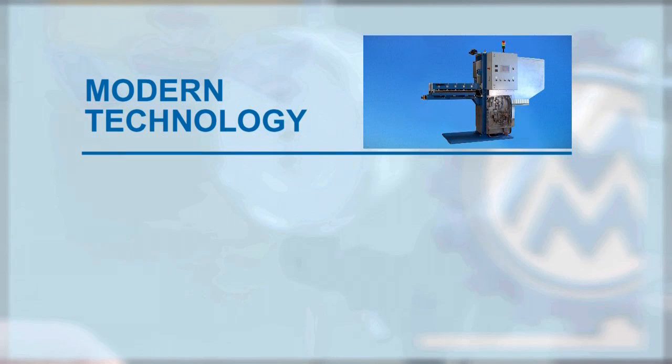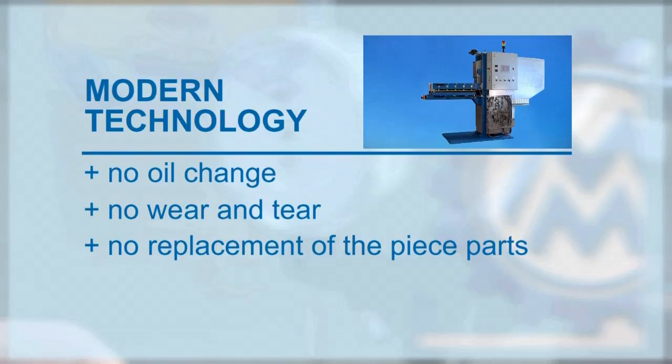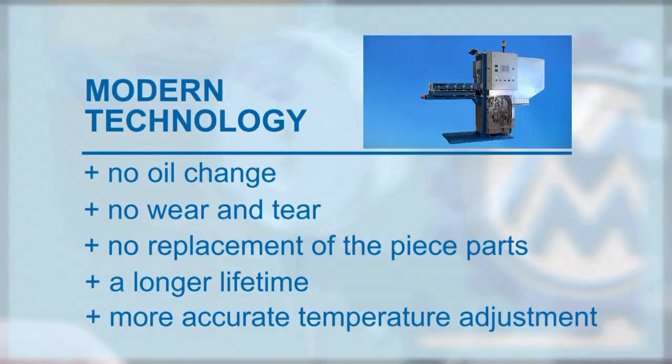Modern Technology summary: no oil change, no wear and tear, no replacement of piece parts, a longer lifetime, and a more accurate temperature adjustment.